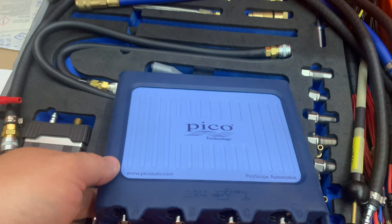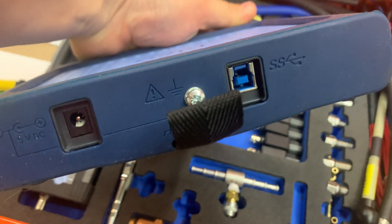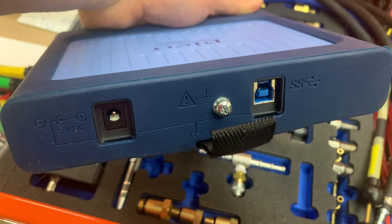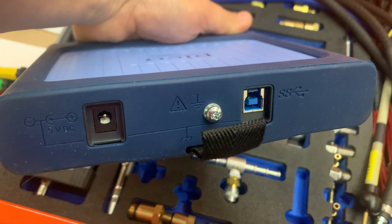The scope automatically recognizes which probe you have in there. It still has the same back as the previous 4425, so you have the USB 3.0, USB 2.0, the 5-volt DC, and there's a ground.